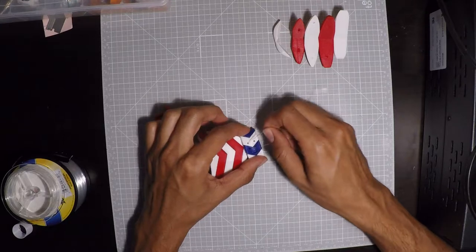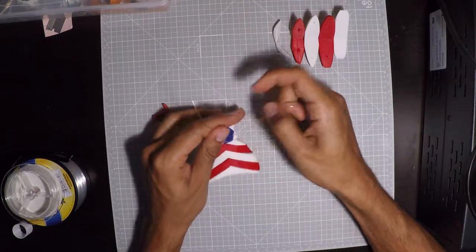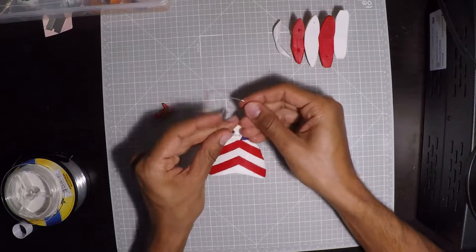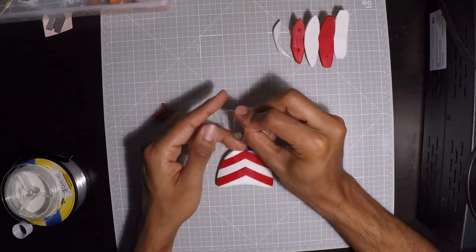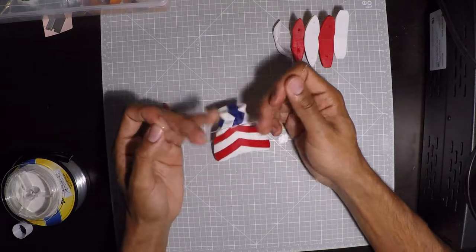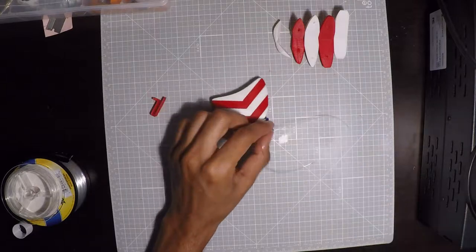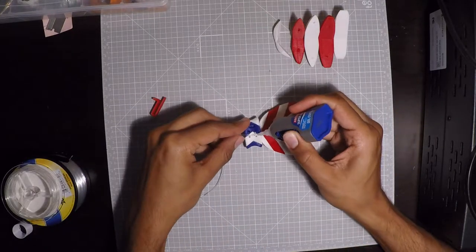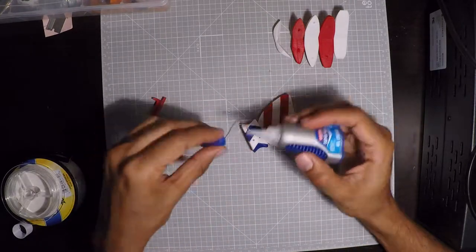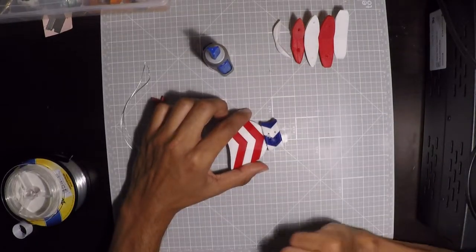Now that we have gone back all the way to the center, we're going to tighten it up and try to get it as tight as we can. I'm going to do a double double-under, maybe one more for good measure. Now I will put a little bit of glue on this, then trim it, and do the other side.